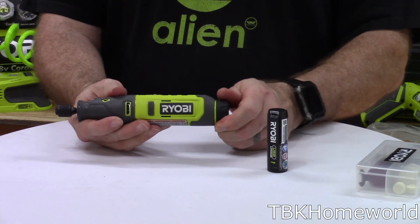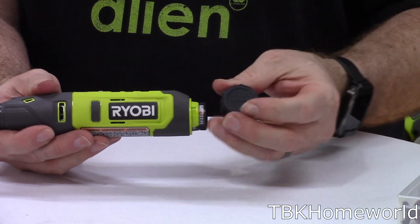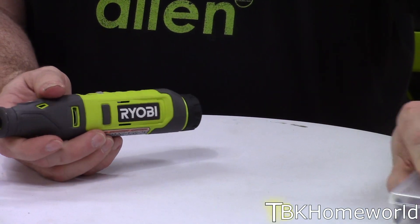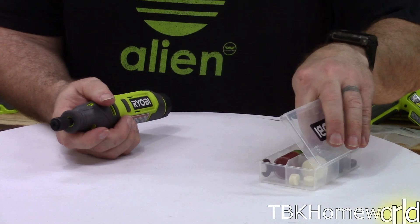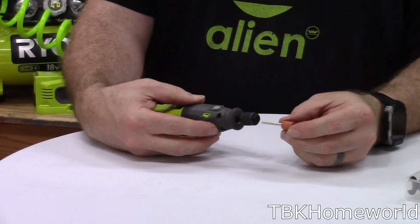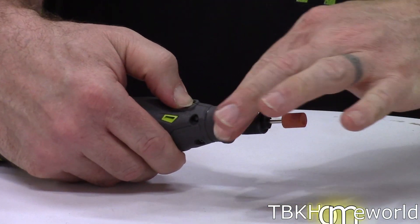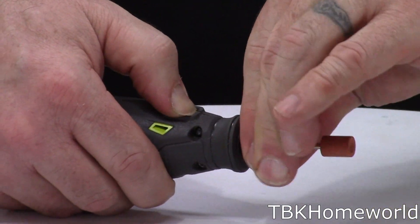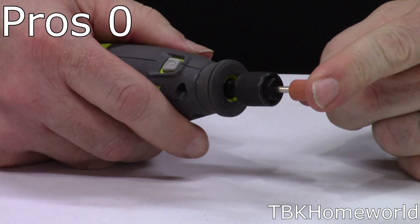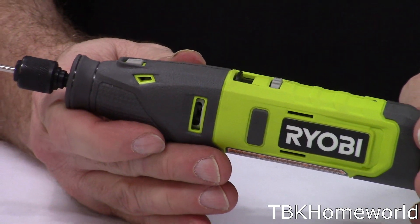To use this tool, we simply open up the base, slide in our battery, close it up, then pick one of our accessories. I'm going to use one of the grinding heads — slide it into the end, hold down on our piece, and just tighten down the end. Now we're ready to use the high-speed rotary grinder.